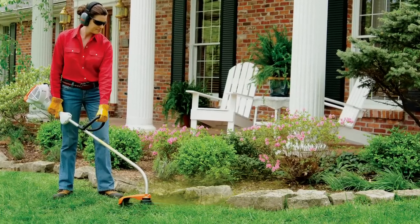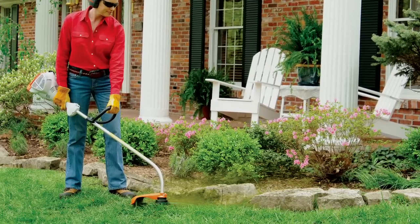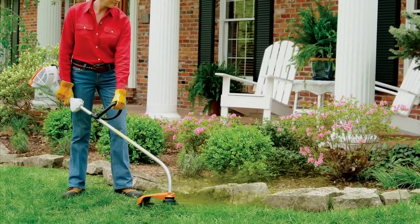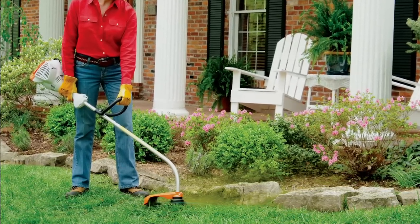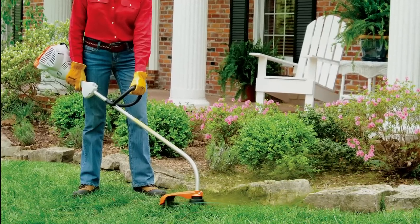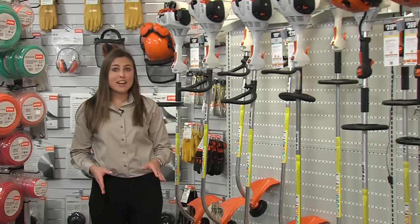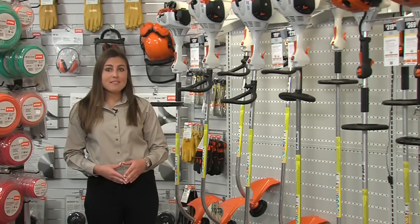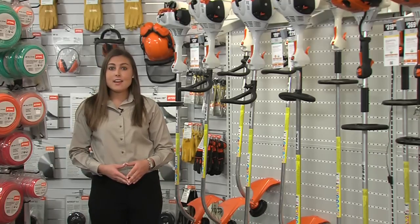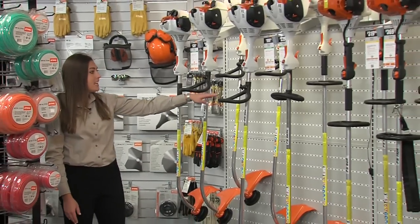If you have a small area to trim and you will only be trimming grass — such as an urban setting with maybe a flower bed, a few trees, your sidewalk or driveway — then a curved shaft trimmer may be a good choice for you. These Stihl curved shaft units are very light and easy to use in small or confined areas, but they have more than enough power to get the job done. We have our opening price point with the FS38 up to the FS50CE.